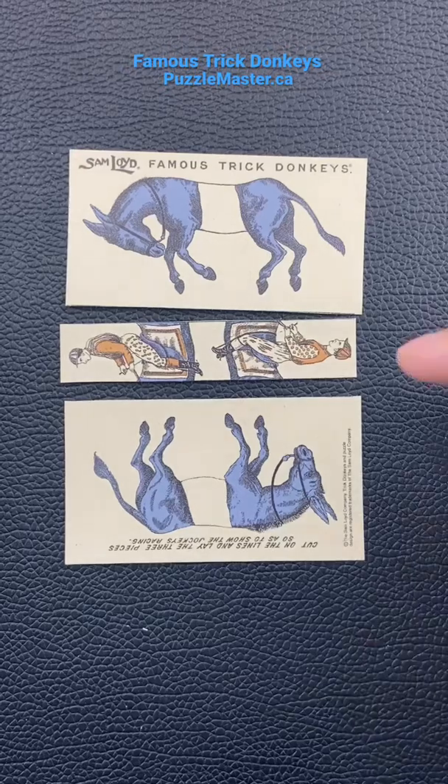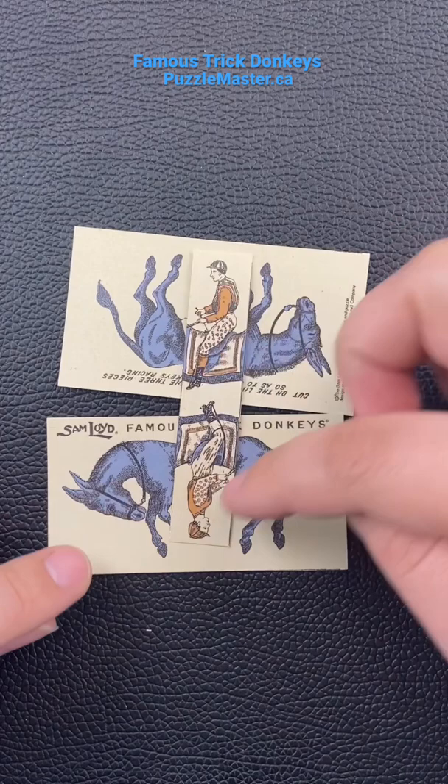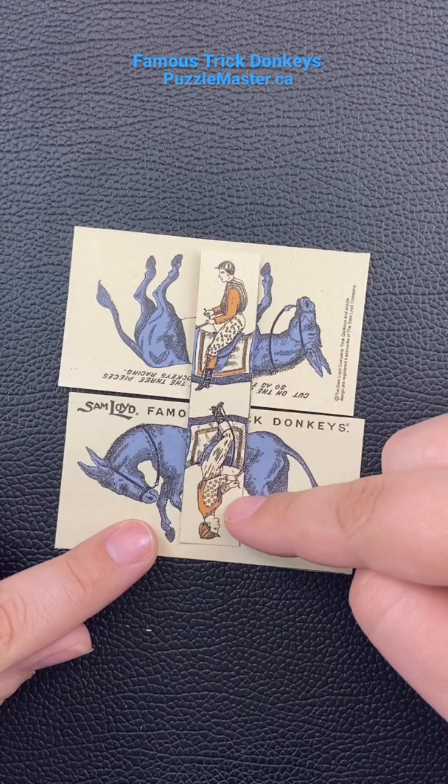This is a puzzle that's over 140 years old and has been popular throughout the years. Your goal is to figure out how to saddle the horses with these two guys in such a way that they'll both be riding the horse correctly. This one right here, as you can see, is riding it upside down, and so is this one. So that wouldn't be correct.